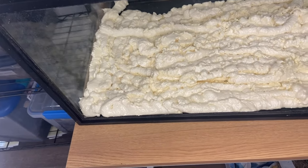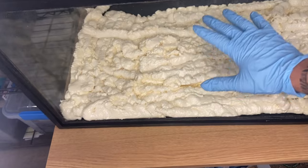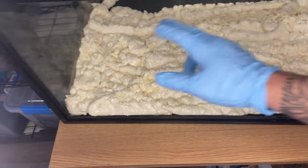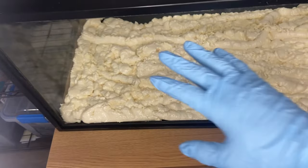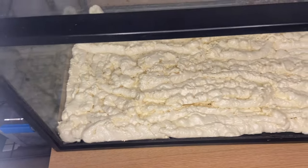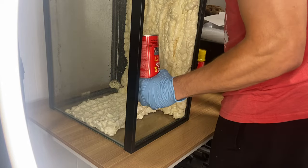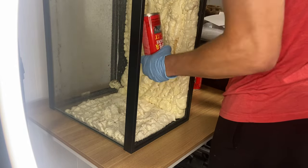I've got my first layer of foam which is going to be the back of the enclosure. Now I've got to do the sides, so I've got to let this dry for a bit and then I'm going to go ahead and get the sides all foamed up.